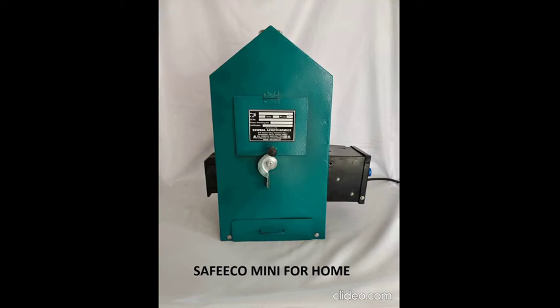This is SafeEco Mini, the best home-use sanitary napkin incinerator in India, by Sobal.